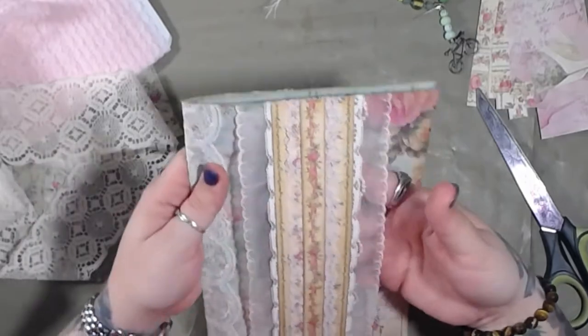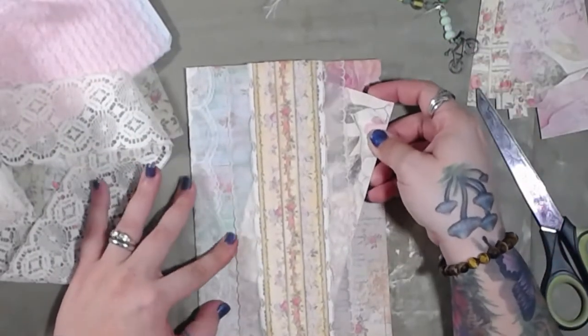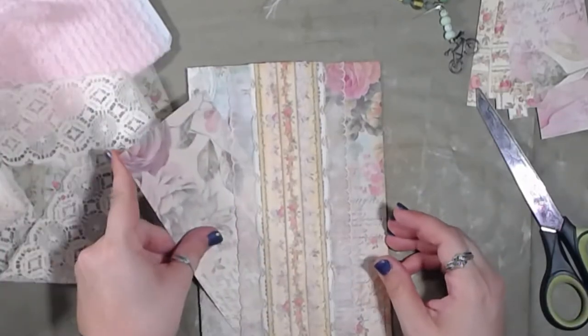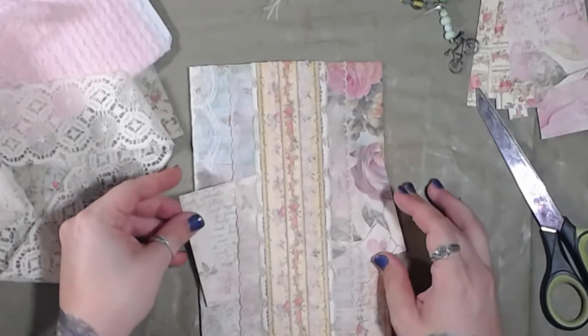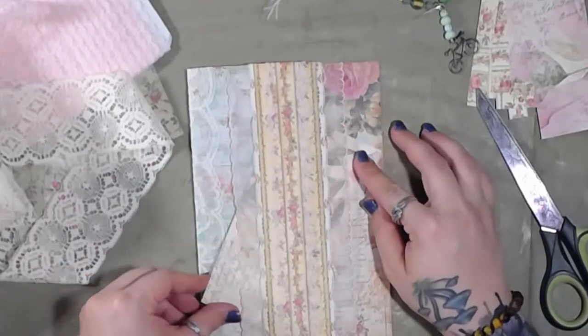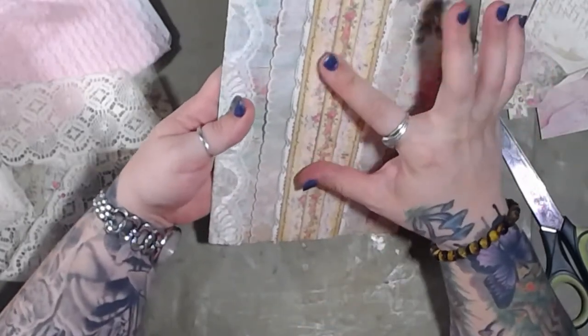Now there's a belly band right here - you can kind of put something in there. I put it in from this side - hello! Oh, so pretty. And then you can also put something right here on top.